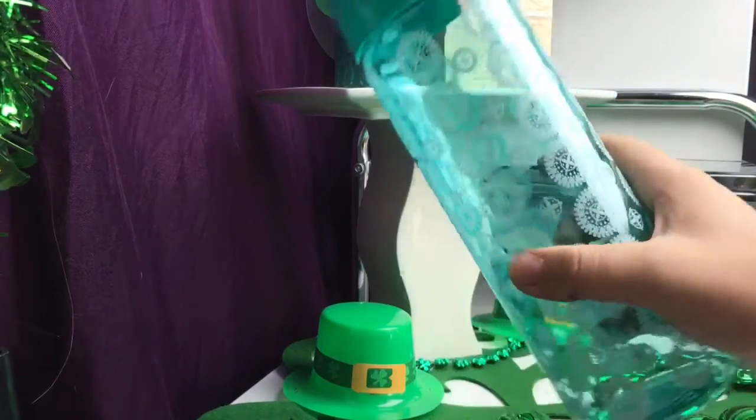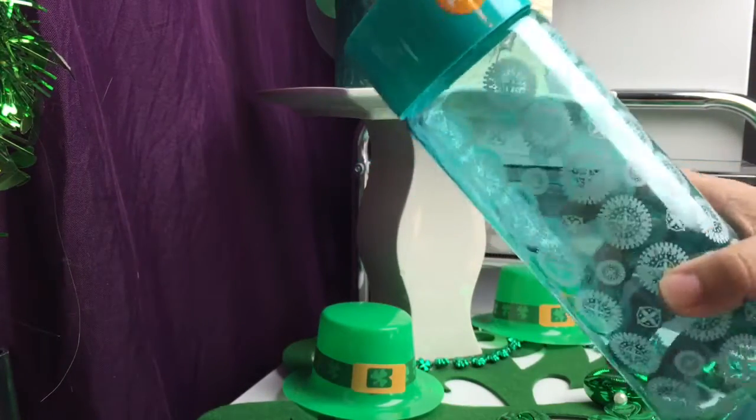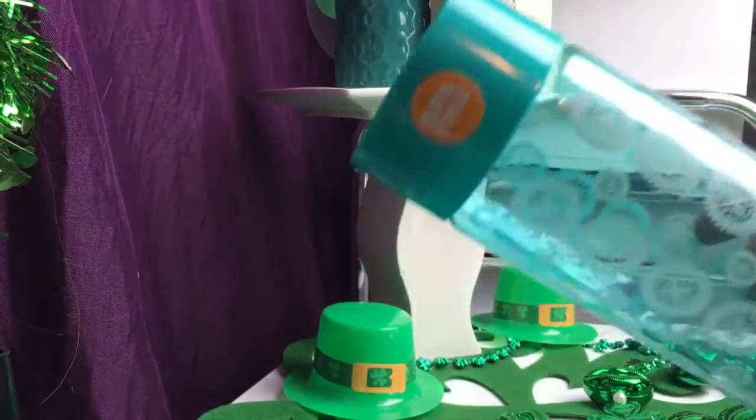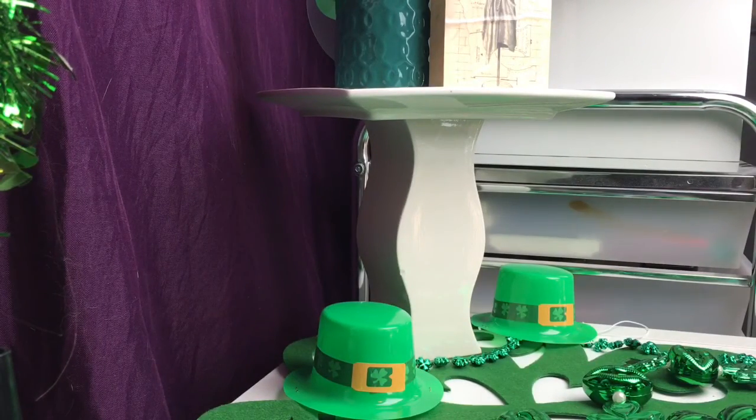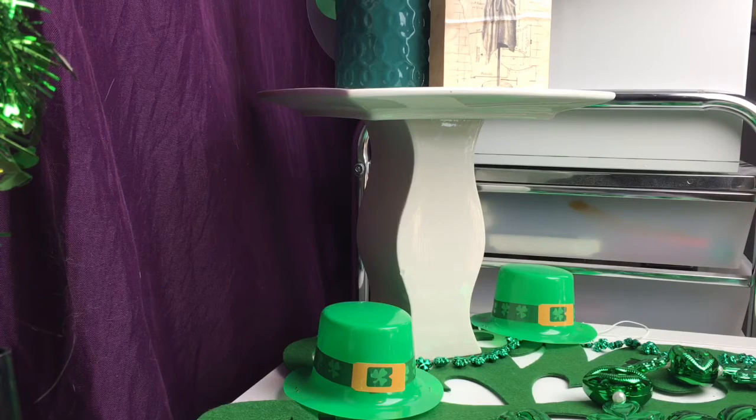I got this cute water bottle. It's BPA free because I need to do a juice cleanse and I wanted to get a new water bottle for it. It'll work just fine for me. It's cute in their cute teal color.